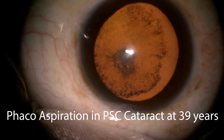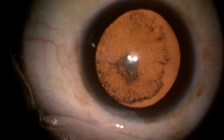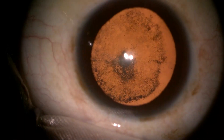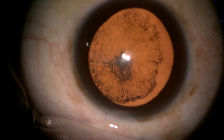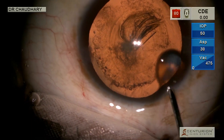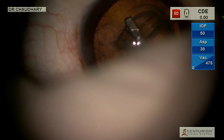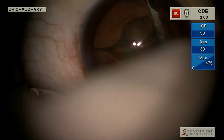Now this patient has a posterior subcapsular cataract, age 39. We have to do a cataract surgery, but we presume that this nucleus is very soft and we again plan a phaco aspiration. Hydrodissection, and maybe a semblance of hydro delineation.